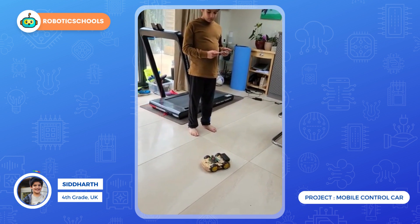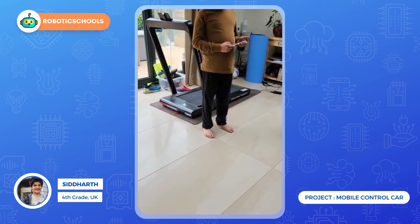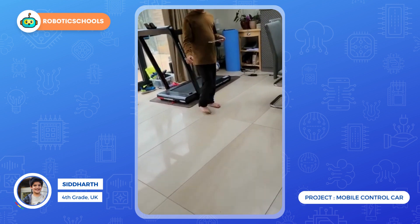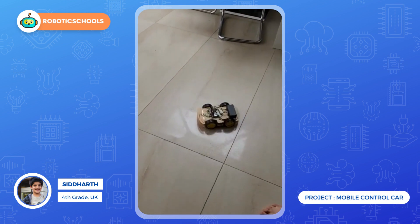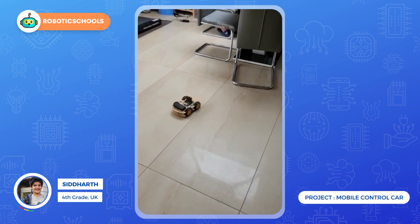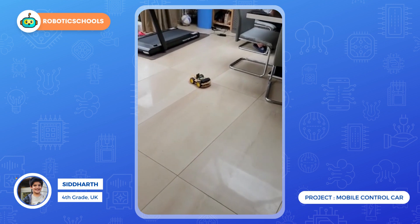I made it on Naples' micro:bit. It can go wherever you want it to, and it goes to the end.